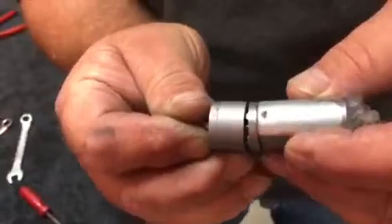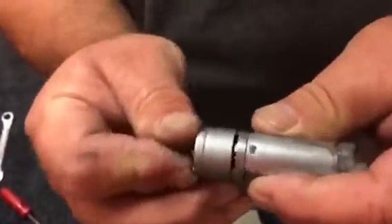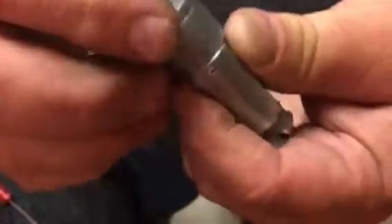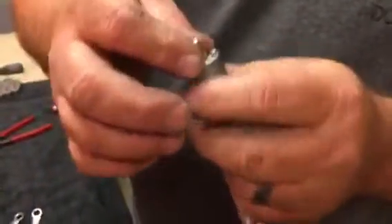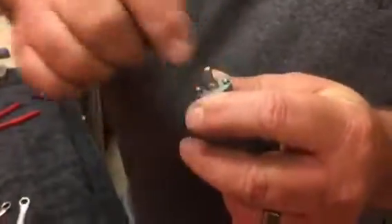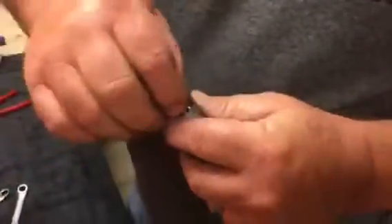Bring these two together and make sure it sits all the way down. If it doesn't sit all the way down, rotate the shaft a little bit to line up the gear teeth. Once it does sit down fully in place, you're ready for the next step.